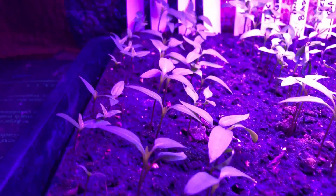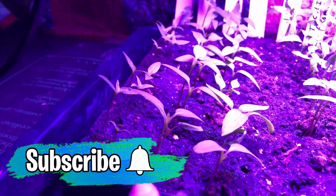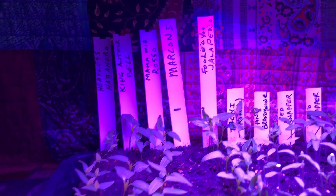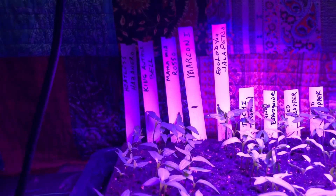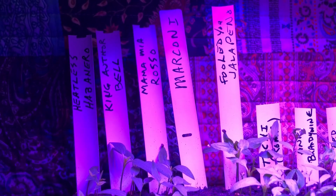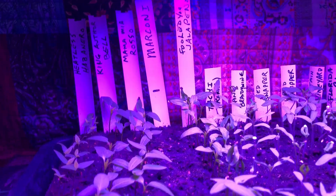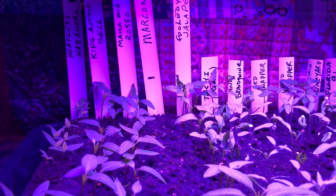I showed you planting the peppers. I've got four rows of peppers, and the fourth row did not come up at all. The first three rows are from Hoss Tools — that heatless habanero, King Arthur Bell, Mamma Mia Rosso, and then the Marconi, which is a giant Marconi red that we really, really like. I'm just bummed out that none of them came up.